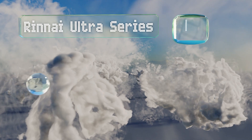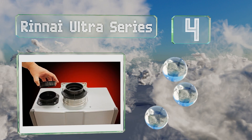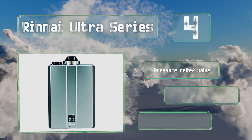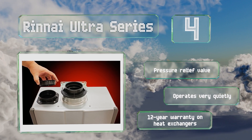At number four, this version of the Rinnai Ultra Series runs on natural gas, but the company also offers propane-powered models with similar flow rates for anyone who doesn't have a gas utility service at their premises. It's equipped with a pressure relief valve and is backed by a 12-year warranty on the heat exchangers. It operates very quietly.